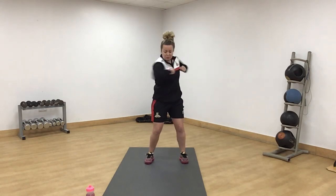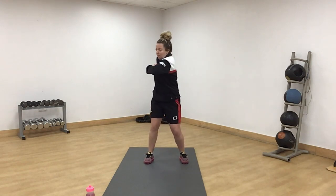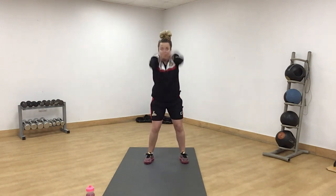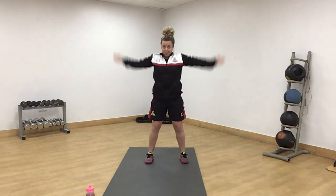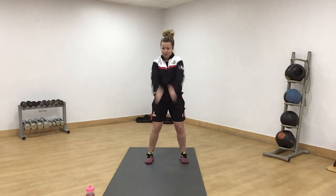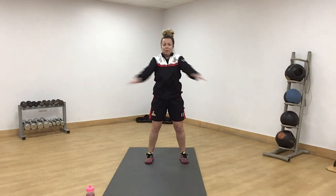Forwards and backwards, little twist, keeping the elbows out. Straight arms now, big circles. And backwards. Well done. Forwards and backwards.